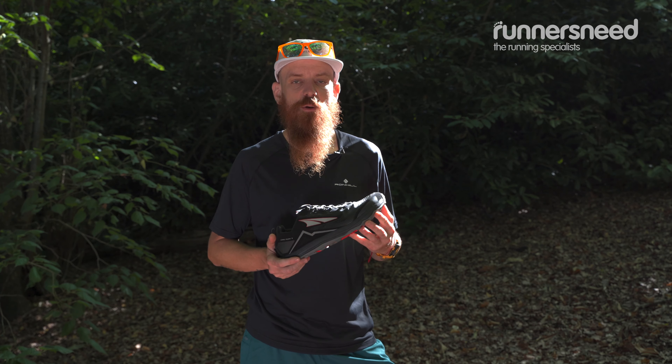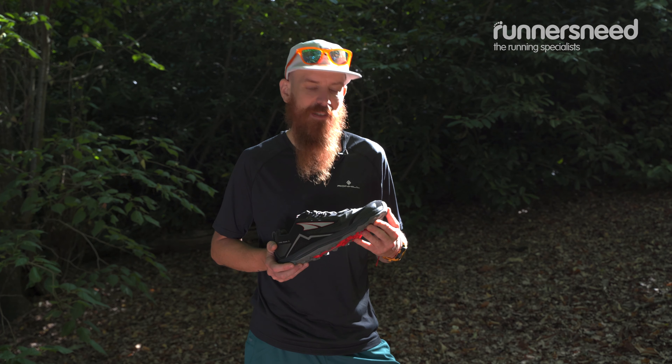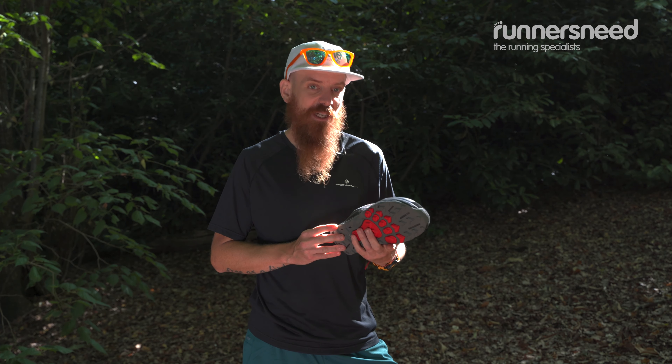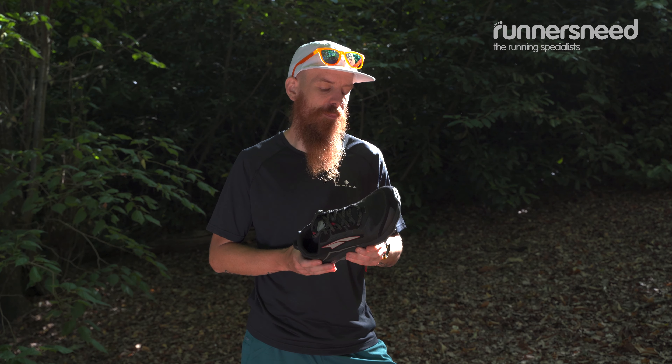The Ultra Lone Peak 5 is the newest member of the Ultra Lone Peak family, which is ten years old. This is the fifth edition, slightly revamped from the previous version, and it now features the new EGO midsole, which gives you a much more pleasant ride.